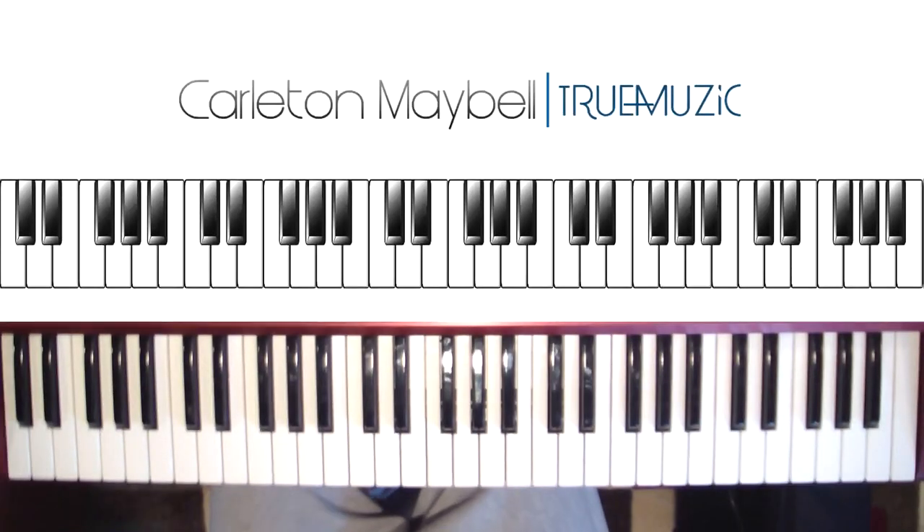All right, what is going on YouTube? My name is Carlton Maybel and today I'm going to show you how to play Whole Day and Year by Mary J. Blige.